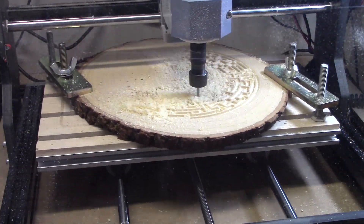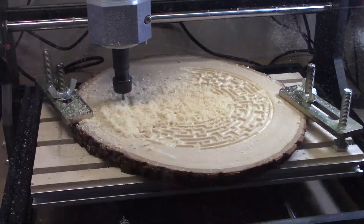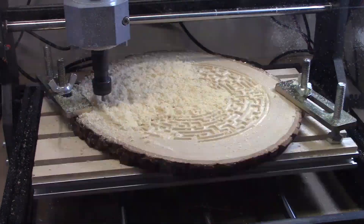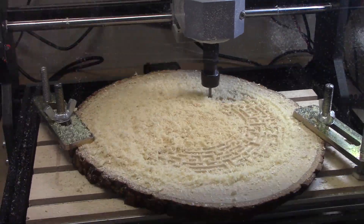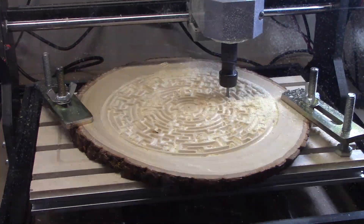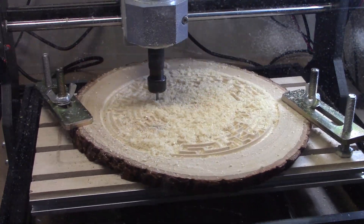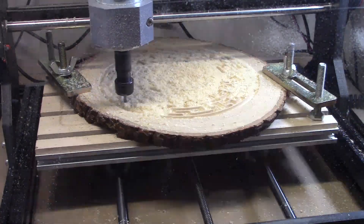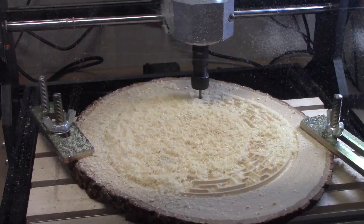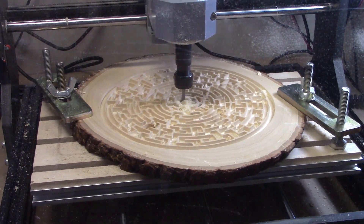Occasionally you will notice that all of the chips and sawdust disappear as I pull the vacuum out and clean that up. Once this second pass is complete, the cleanup process will start where all the little bits that got left behind will get cut away, including the center right there.